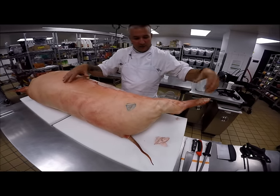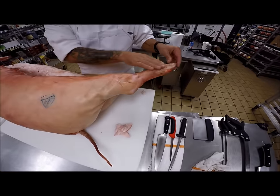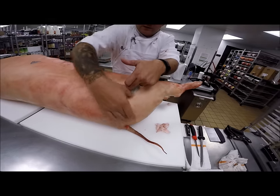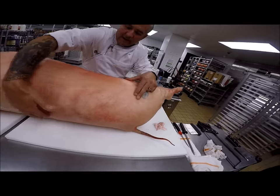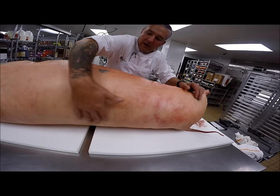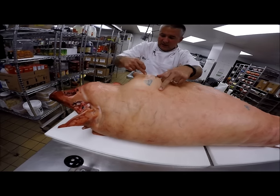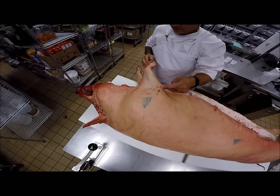Now we'll talk about the skeletal structure quickly. Down here is the foot going into the tibia-fibula, then from the tibia-fibula into the femur. The femur goes into the H-bone or pelvis, then we come up the spinal column. You'll hear me make reference to the feather bones — those are the ridges in the spinal cord. Coming up into this area is the scapula. The scapula is connected to the humerus, which is connected to the radius and ulna, and then into the trotter.